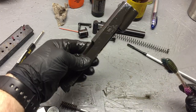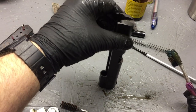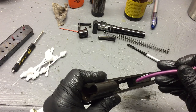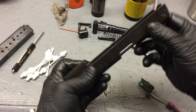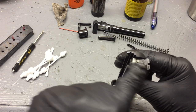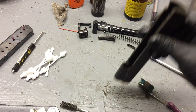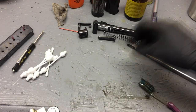Now we're going to let that soak. I'll stand it up like that out of the way so if anything got into that firing pin hole it can drain out. We didn't touch anything back at the firing pin area — we're going to use a separate cloth for that, so we can clean it up real nice and neat right there.